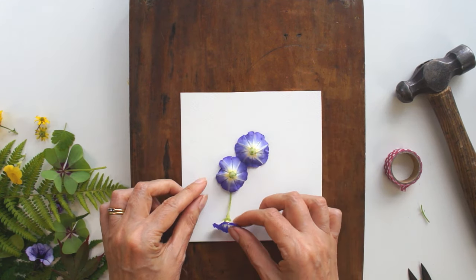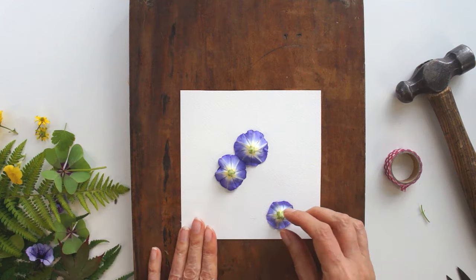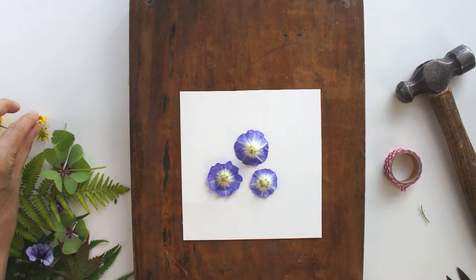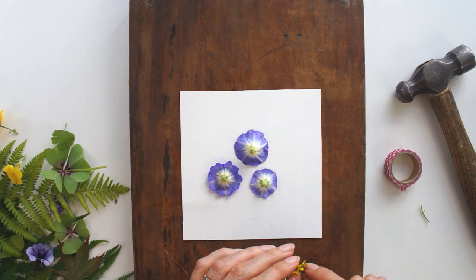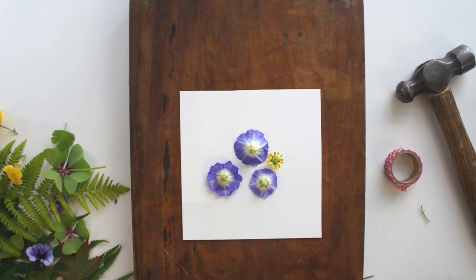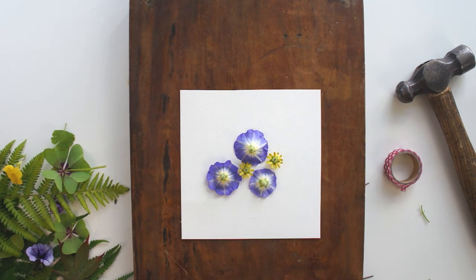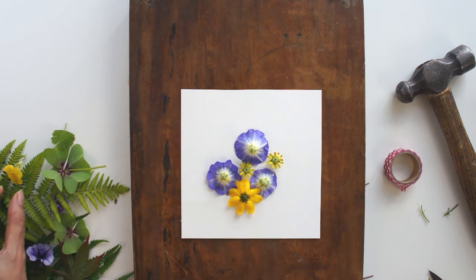I wouldn't try to do leaves and flowers all in one go because that's very difficult. As you can see, I'm cutting the stems off — you could leave them on and press them down flat, but I wanted the effect without them. Wide flowers that sit quite flat often work a lot better, but I really recommend you experiment. I was convinced some yellow flowers I had would look fabulous and it just made a yellow splodgy mess, so I didn't use those again.